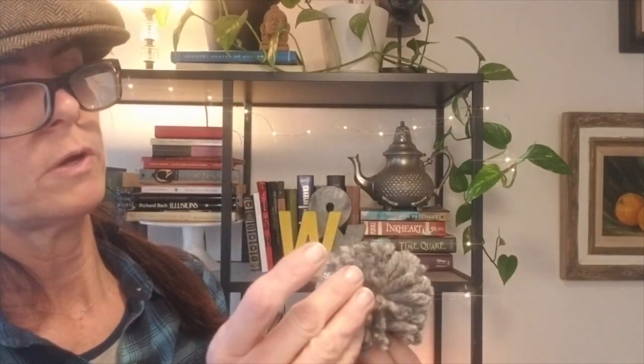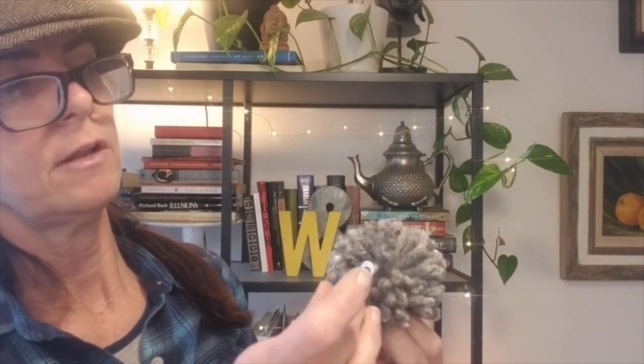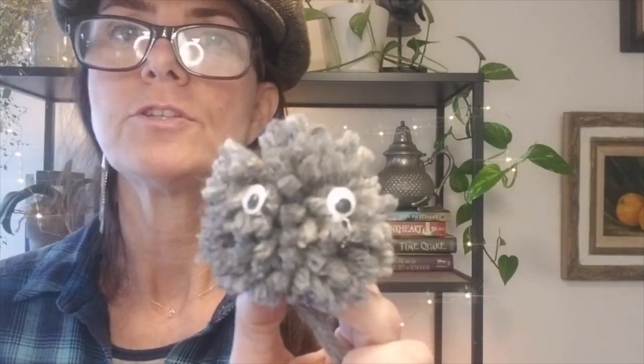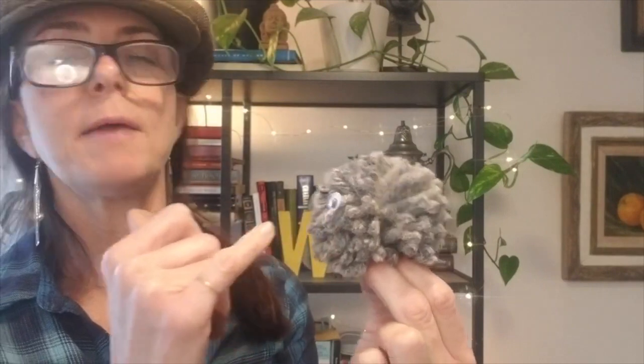I'll go back to the one that I showed you initially that I got trimmed up. Something fun you can add to these — I have a little bit of glue here. I'm going to put a little glue on my finger and put a dab of glue, and I'm going to put a couple of googly eyes on this. They can turn into chair buddies in the classroom — tied onto chairs and have the kids' names on a tag. So they can be so fun, these little pom-pom guys. The glue will dry clear, but you can see we've got two eyes on there. You can add a little bit of pipe cleaner or a different color yarn to make a little mouth if you want.